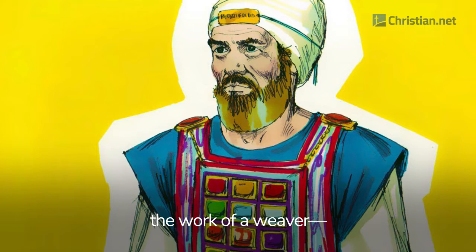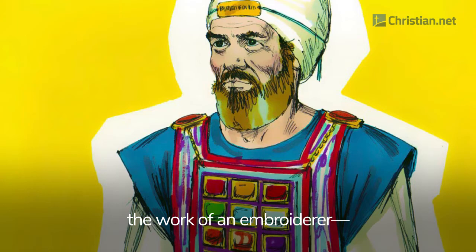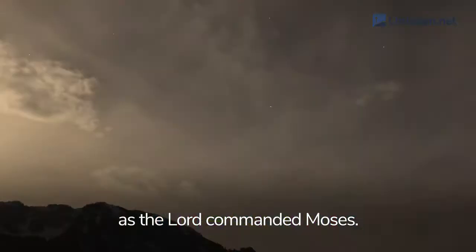For Aaron and his sons, they made tunics of fine linen, the work of a weaver, and the turban of fine linen, the linen caps and the undergarments of finely twisted linen. The sash was made of finely twisted linen and blue, purple and scarlet yarn, the work of an embroiderer, as the Lord commanded Moses.